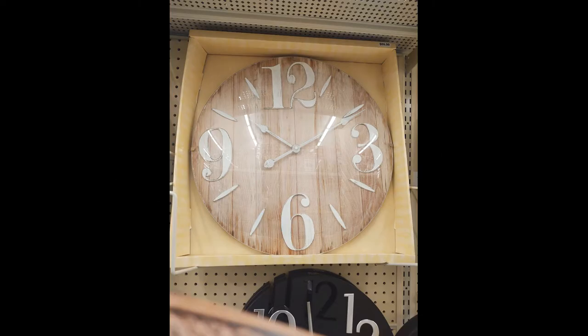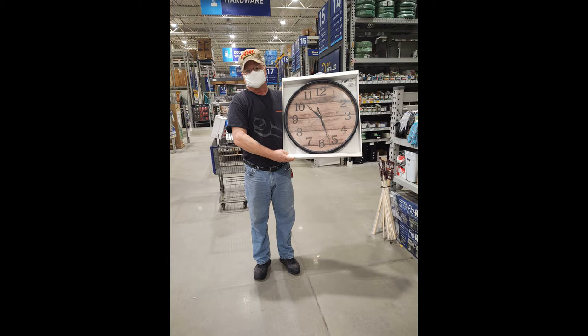I hope everybody had a good week — it's been a pretty good week for me. This is a different video, please watch it all, it will make sense. This picture right here is a small clock in Hobby Lobby. If you look at the price it's like sixty-some odd dollars — the letters are cut out, it's supposed to be reclaimed wood, it's got plastic on it. I found this clock at Lowe's for twenty dollars and it's twenty-two inches.